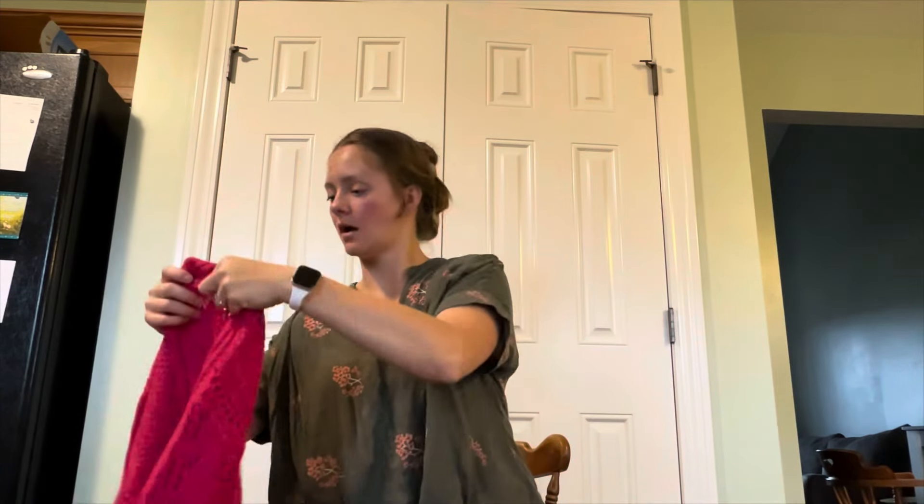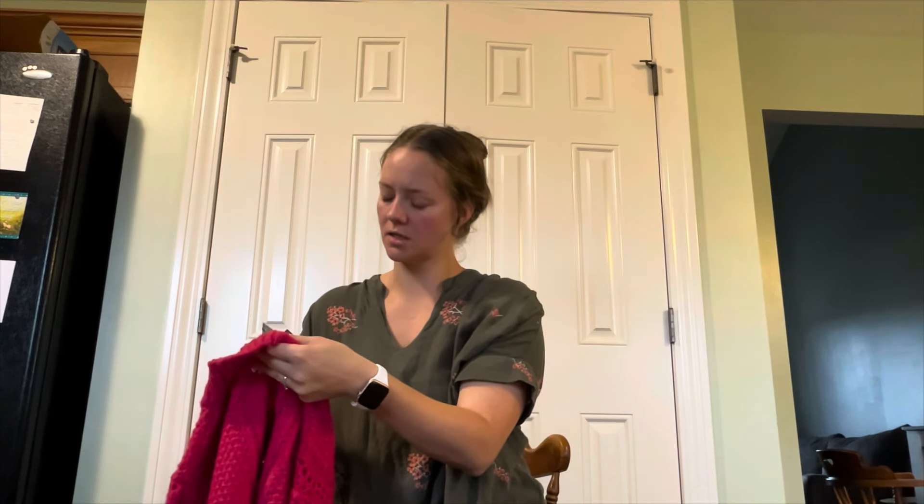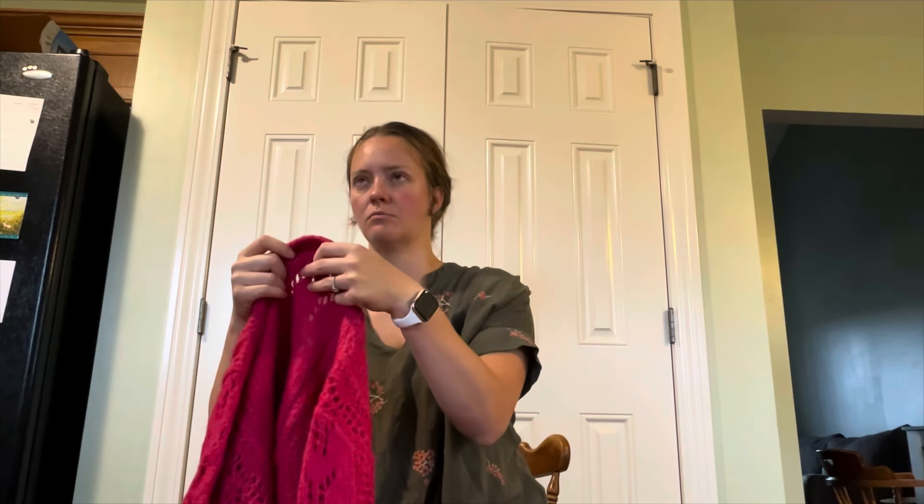Champion, size large, like track pants. This is new with tags from Francesca's — size small, somebody ripped off the price tag.